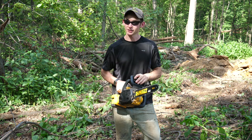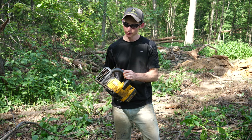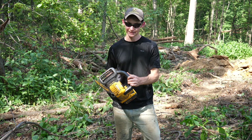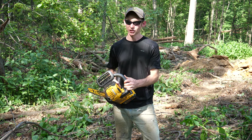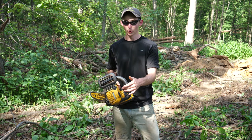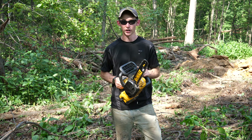To start off, this is a small saw. It's really light, easily maneuverable, and what I really like the most about it is it's just so easy to use. Having an electric chainsaw, you're not dealing with mixing oil and gas. You slap a battery in it, make sure there's oil for the bar and chain, and you are good to go.